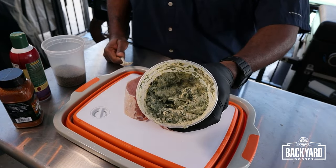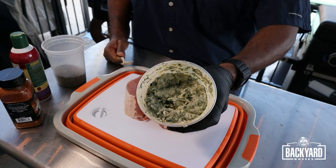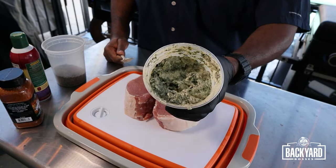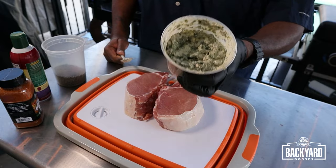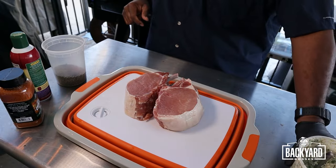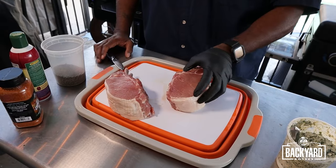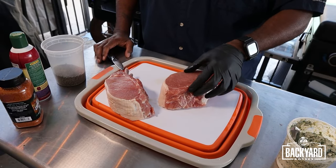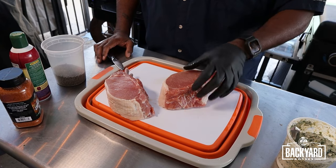Now we've got that cream cheese and spinach all mixed up. You can feel free to put whatever you want in there, but we went with cream cheese, spinach, and the Maple Chipotle rub. Now we've got this mixture ready to go. This is going to be fairly simple — all we're doing is putting an incision into the pork chop so we can stuff our mixture into it.